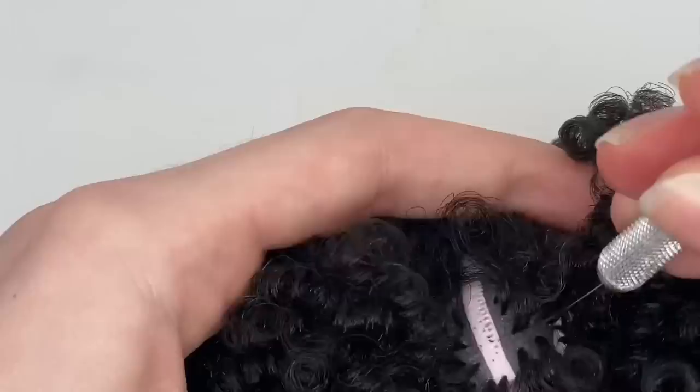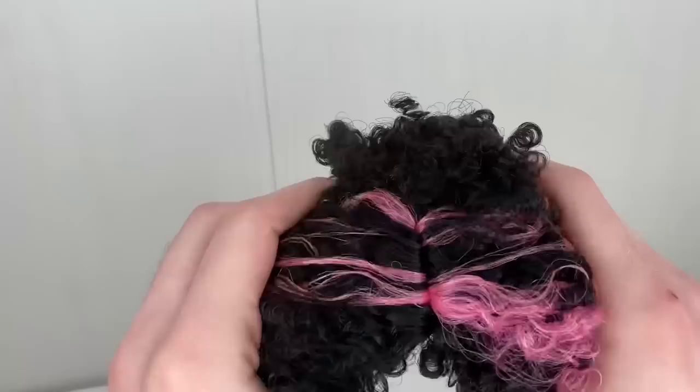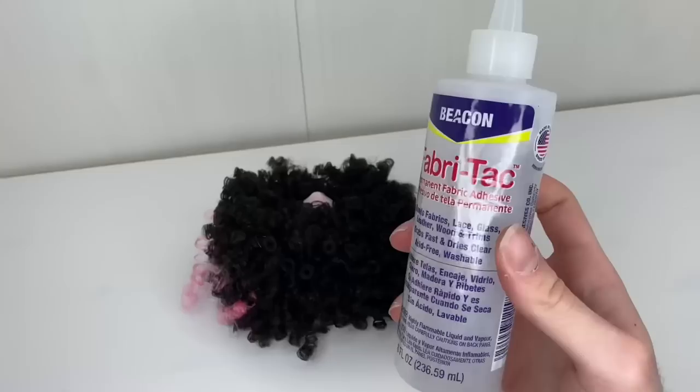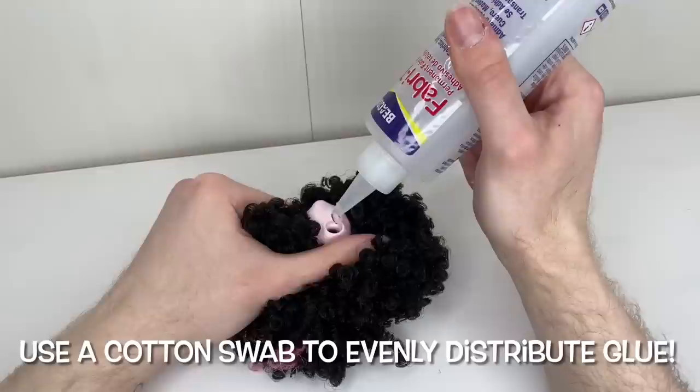Her hair is completely rooted now. I did the part off camera because it was kind of hard — in my next reroute I will show you guys, I promise. Now we're just going to seal it with our fabric tack glue and let her set overnight so that the glue has enough time to reach the scalp and no hair gets pulled out.